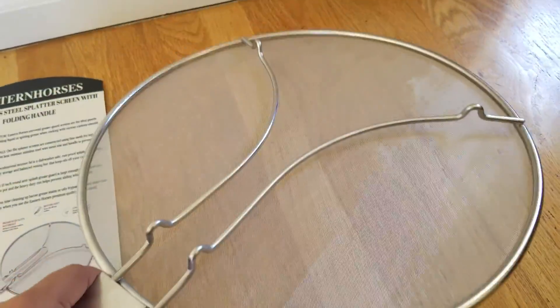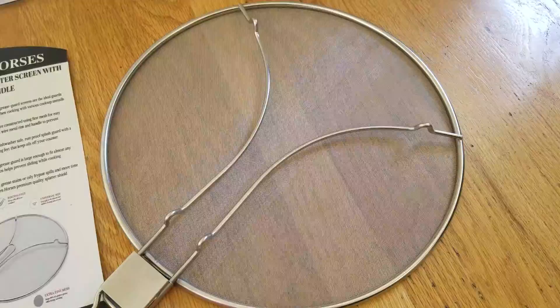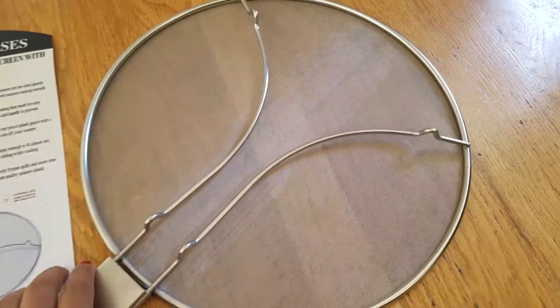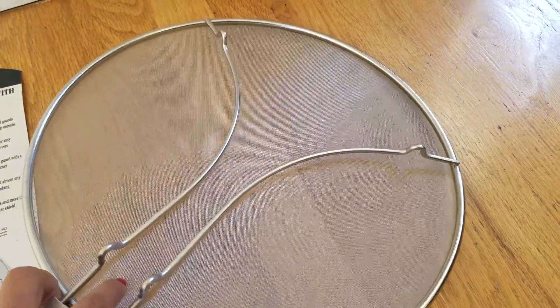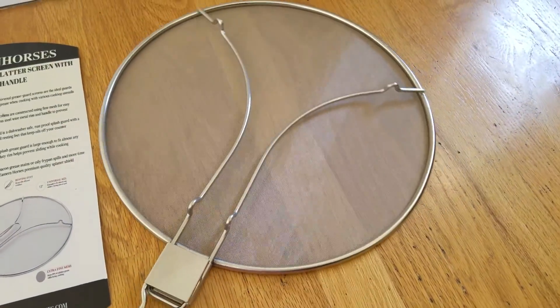It will cover your pots and pans really well, and things like curries can cool while still being protected. This is very well made and should be dishwasher safe as well, so this is really good.